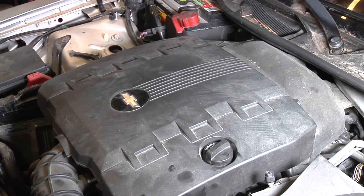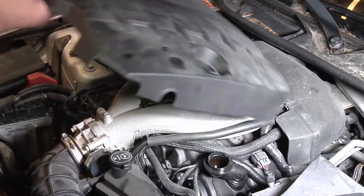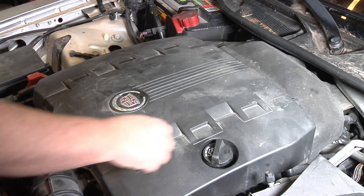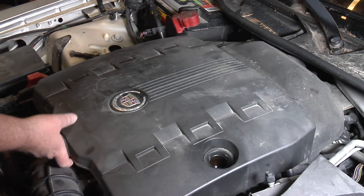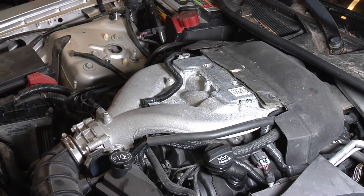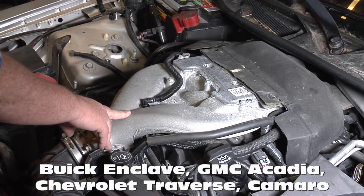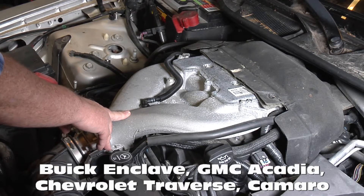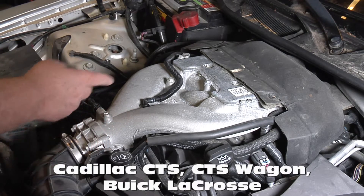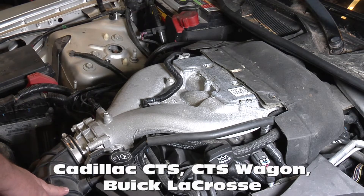If you have a Camaro LLT engine or a Cadillac LLT engine, this engine can also go into the Chevrolet Traverse, Buick Enclave, and GMC Arcadia, and the Camaro. This engine went into a lot of different cars.